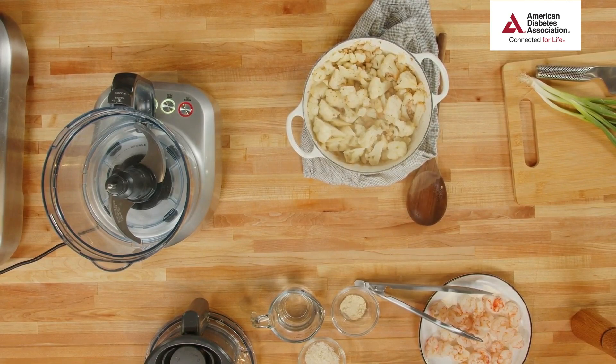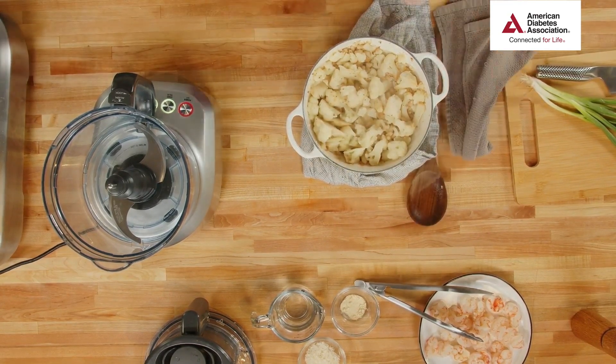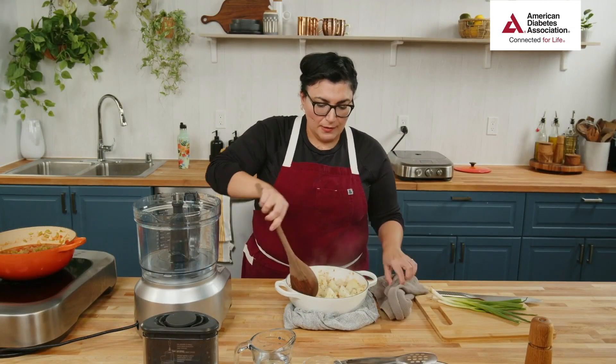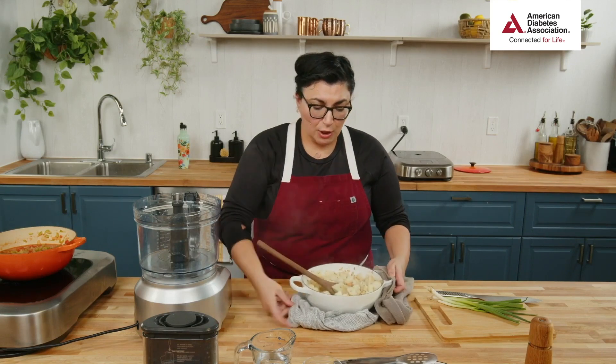If you roasted it in the oven like some of you were suggesting, this would be the time to take it out. I'm going to come back here, grab my cauliflower, and let's see how we're doing. What other things besides shrimp could you use for this? Portobello mushrooms would be delicious — slice them up, sear them just like the shrimp. They need a little longer, maybe a couple minutes each side. Then use vegetable stock if you don't want chicken stock.